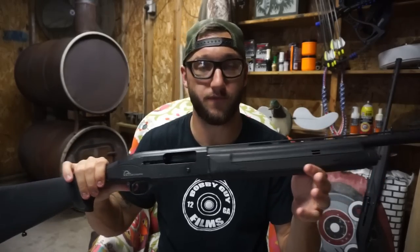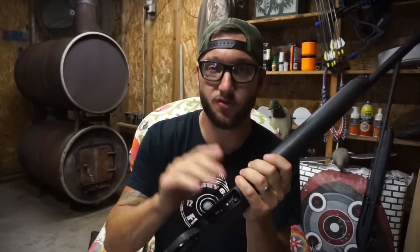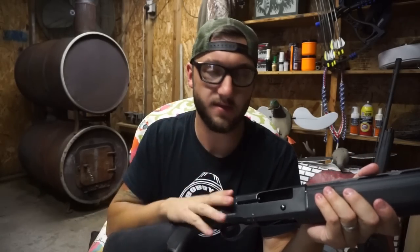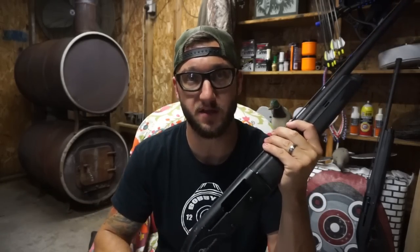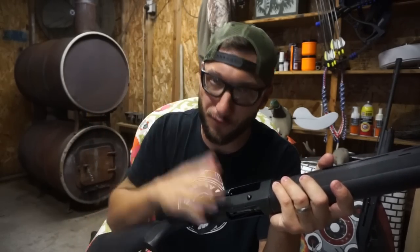Before you guys get out of hand, real quick — this is only because I've completely used this thing up for how much ammo I've run through it over the years. I am not discrediting this gun at all. This gun served its purpose extremely well. For $300, I got my use out of this gun. I still have the option to go and rebuild it. This gun has served its purpose well for about three years.